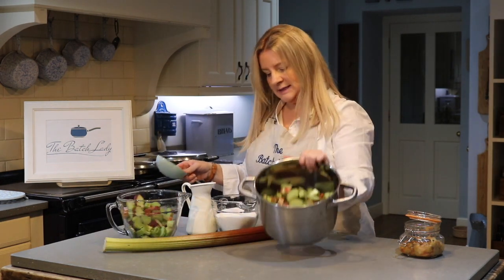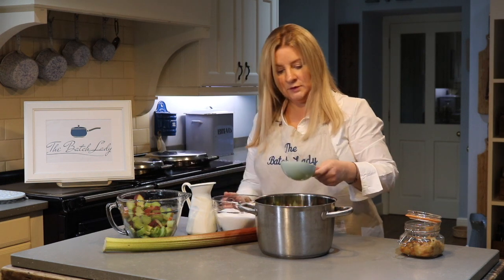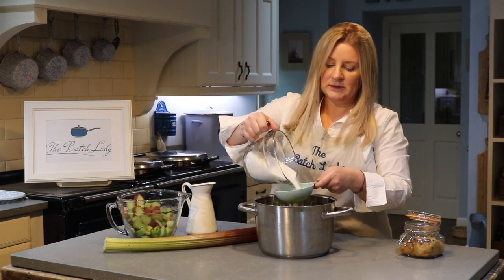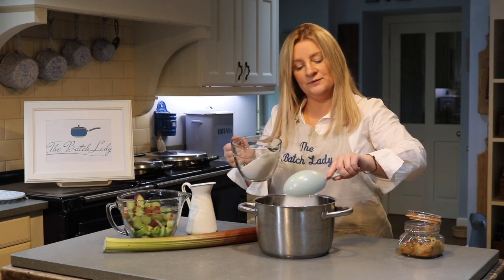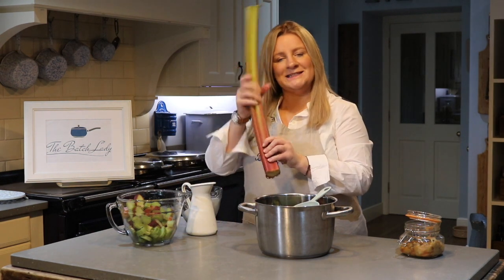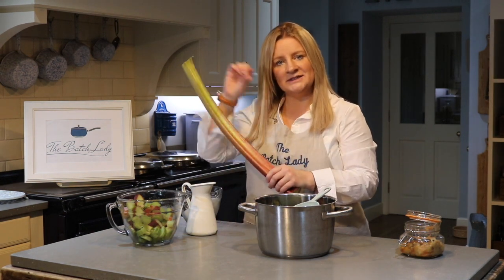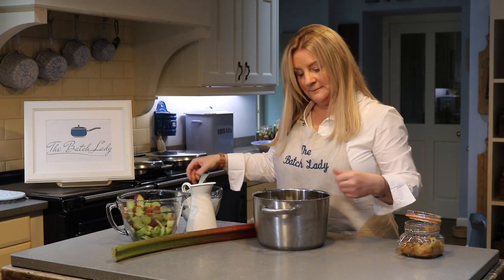I've got six cups in here which is about half full, so I'm going to add one cup of sugar. It's not that precise — you can add more sugar if you want. A lot of our rhubarb is thick stuff and it's very tart, it's not quite as sweet as the lovely thin stuff, so you might want to end up adding more.